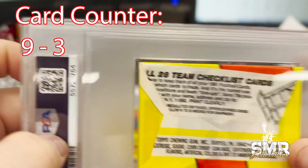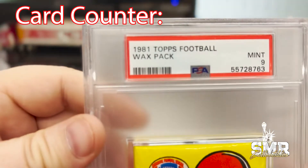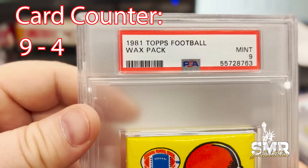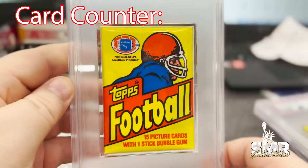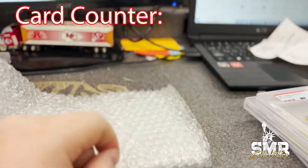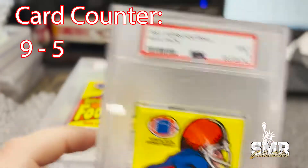Good stuff, good stuff. We got another one, last one in this box — just a regular wax pack with a Mint 9 rating. Good grade, good grade. Back at it, another Mint 9.